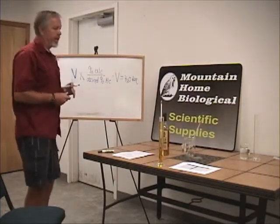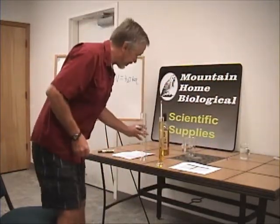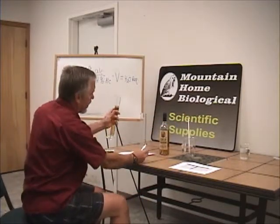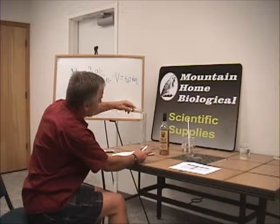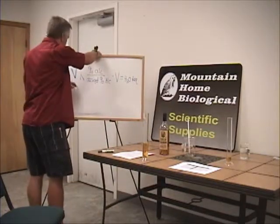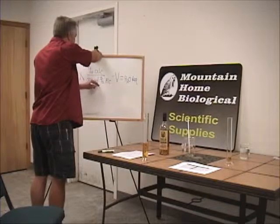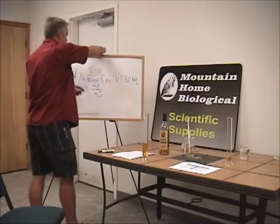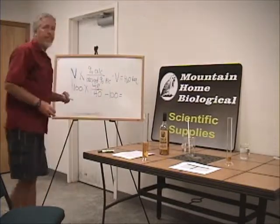Let's make 100 milliliters. So we're starting with 100 milliliters, times 48 — that's the percentage of the alcohol — divided by 40, that's what we'd like to have, minus 100, equals the amount of water required.